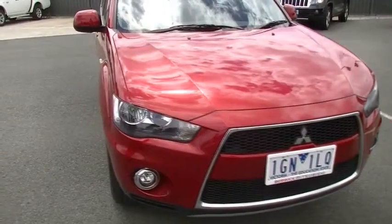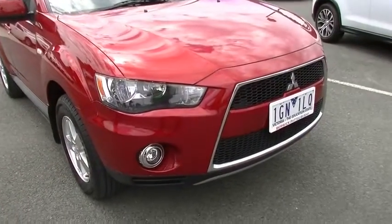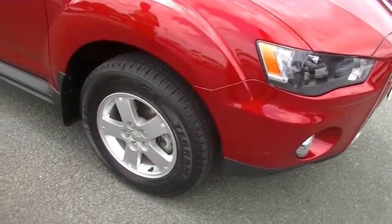Finished in red, you can see the condition of the car starting at the front — a couple of very minor little scratches just on the edge of our bumper bar there. You'll notice it is fitted with factory alloy wheels, and brand new tyres on the front of this car as well.